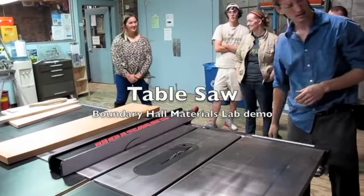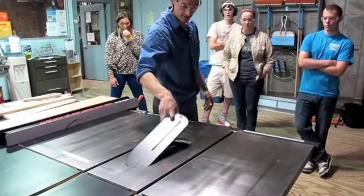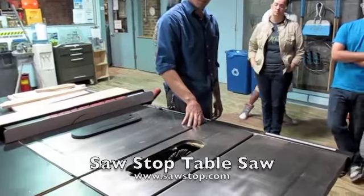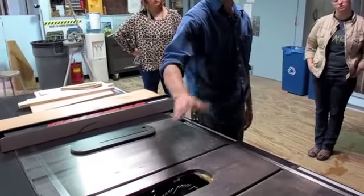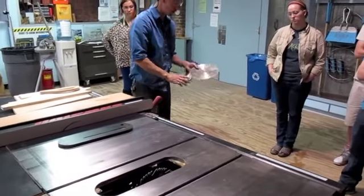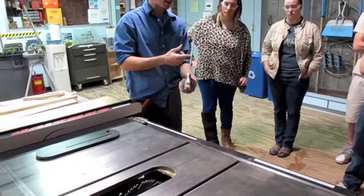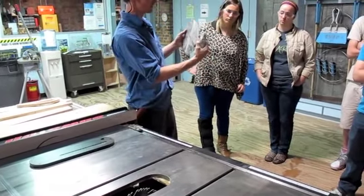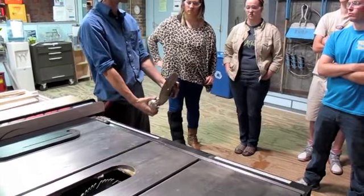I'm going to take a minute just to show you a thing or two about the saw. This is not your grandpa's table saw. This has a thinking, sensing brain in it that is basically there to save your fingers in the event of contact with the blade. Instead of cutting your fingers off as any other saw would do, this saw can detect any kind of disruption in the electromagnetic field or the current being passed through this blade. It triggers a release of this aluminum brake cartridge, which slams into the blade almost instantaneously while the whole mechanism drops down below the table.